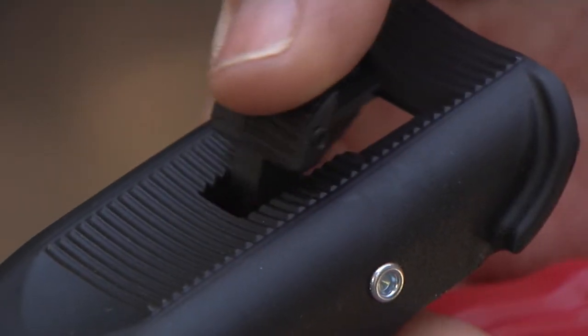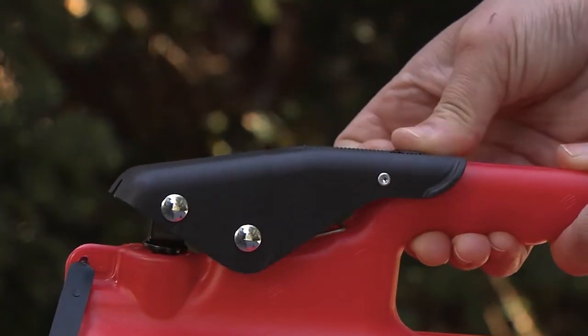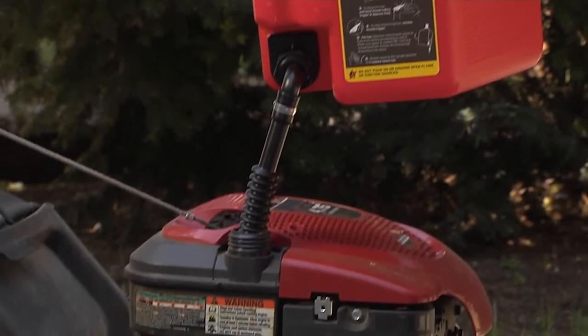To dispense the fuel, just pull back on the safety trigger and then down on the thumb release trigger and it will begin to flow.